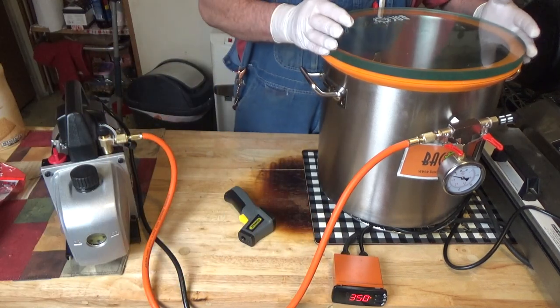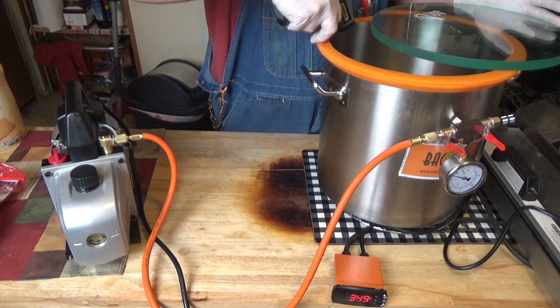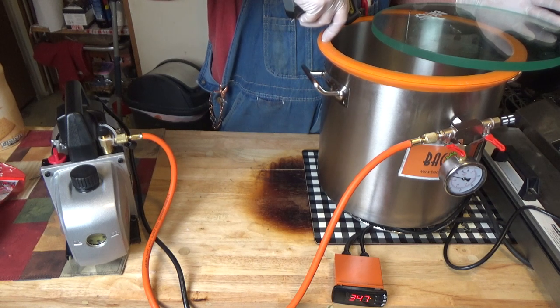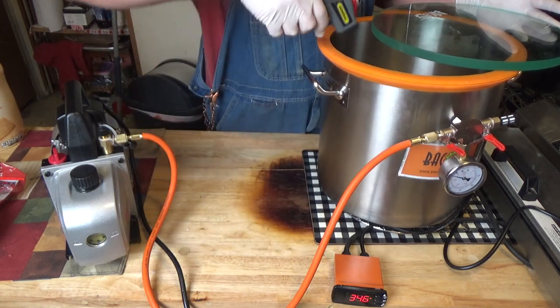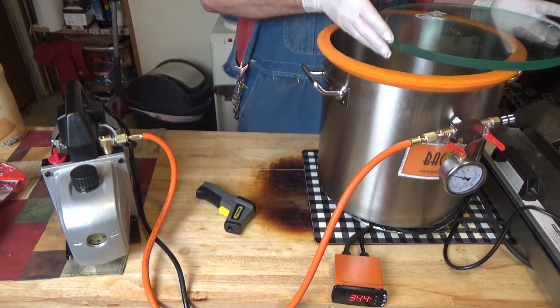Okay, it's been about 15 minutes. My hottest one is 170 and my coolest one is 160. So those are good to go.